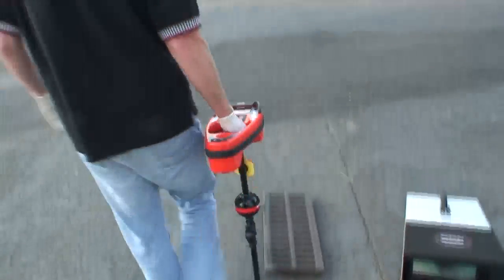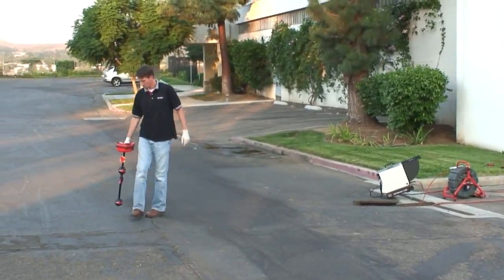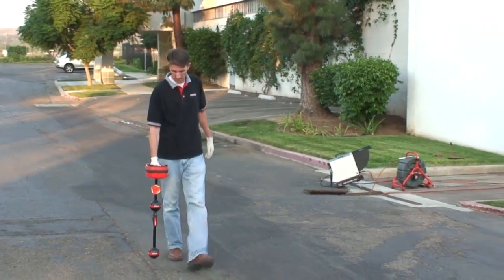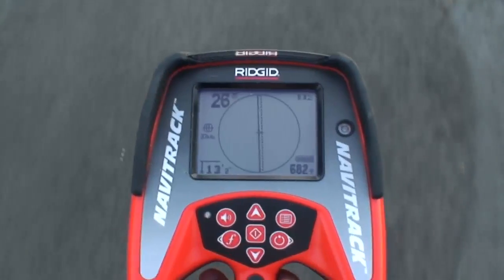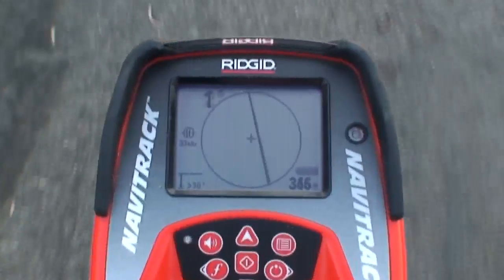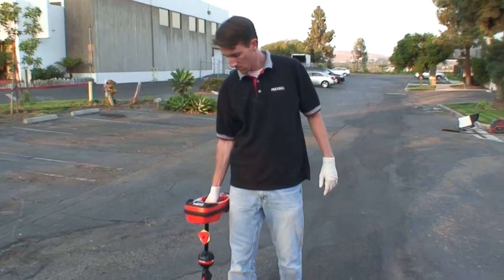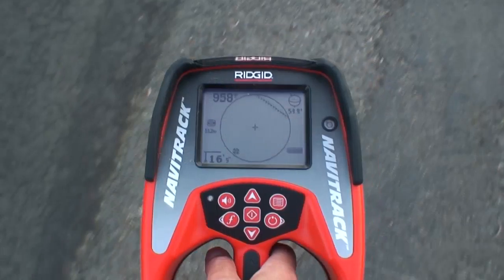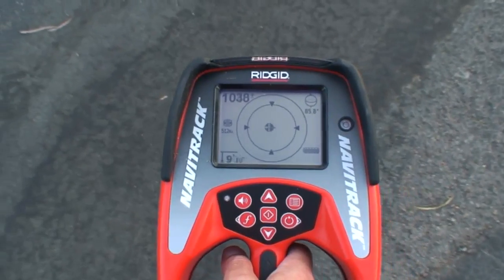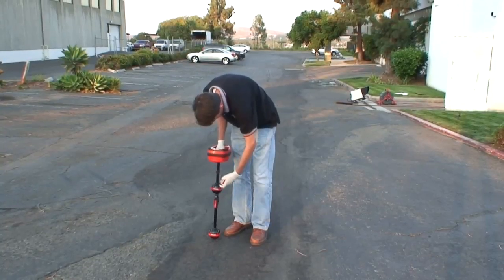Now you can trace the SeaSnake push cable just as you would any other metallic line. If you're not familiar with line tracing, review the operator's manual and training video that came with your receiver. As you're tracing, keep an eye on the numeric signal readings. When you see them drop, you've walked past the sonde. At this point, you can switch the receiver to sonde mode and locate your sonde normally. For complete details on using your Rigid locating equipment, please see the respective operator manuals.